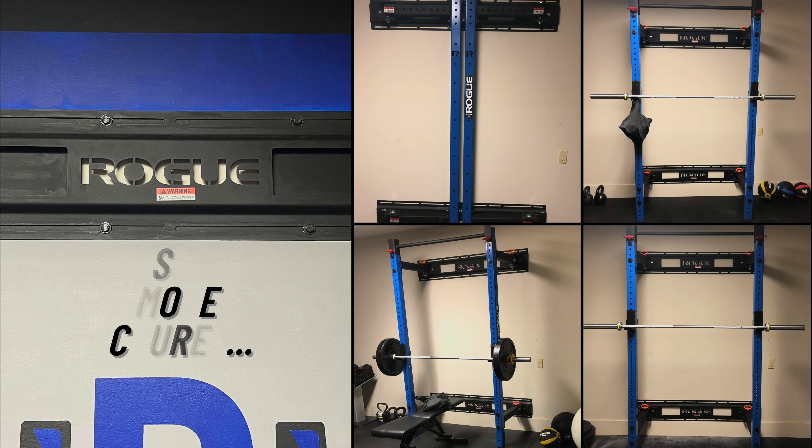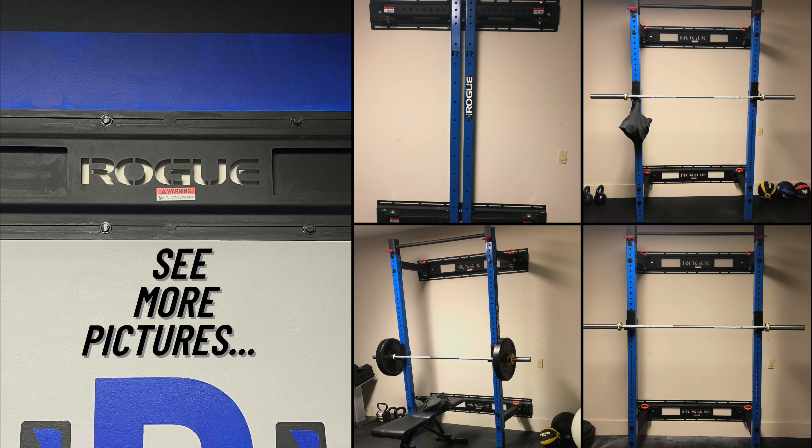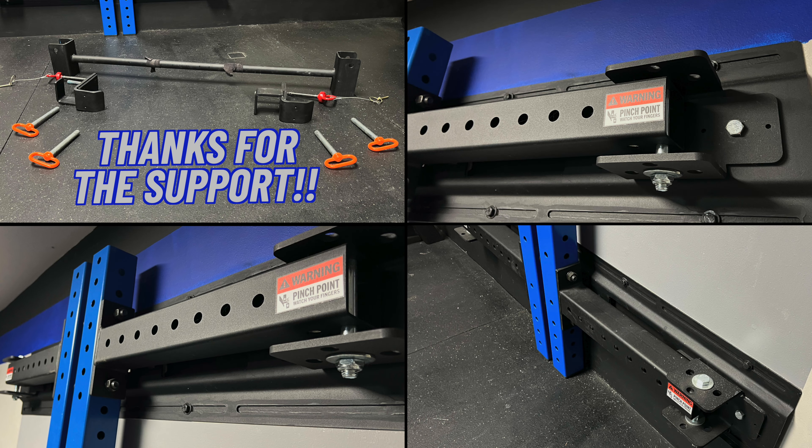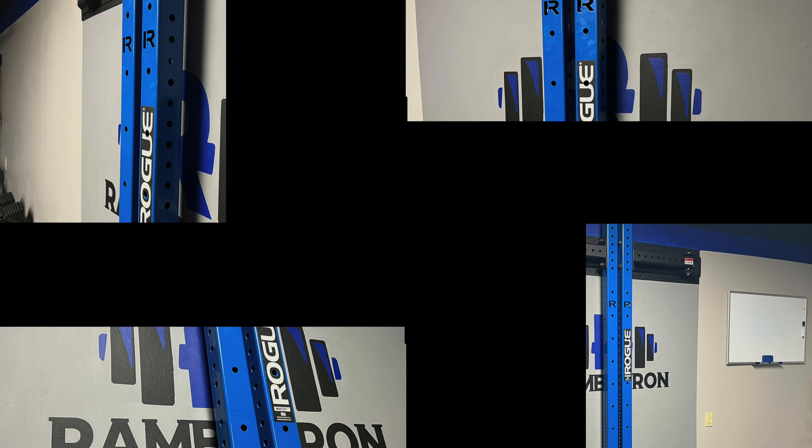Thanks for watching this entire video. Here are a few more pictures to finish it off. If you enjoy my content, drop a like or subscribe to the channel to help it out. Leave a comment if you have any questions on this Rogue Rack, or if you would like to see a specific fitness or tech topic in one of my future videos. Enjoy your day — I'll talk to you soon.